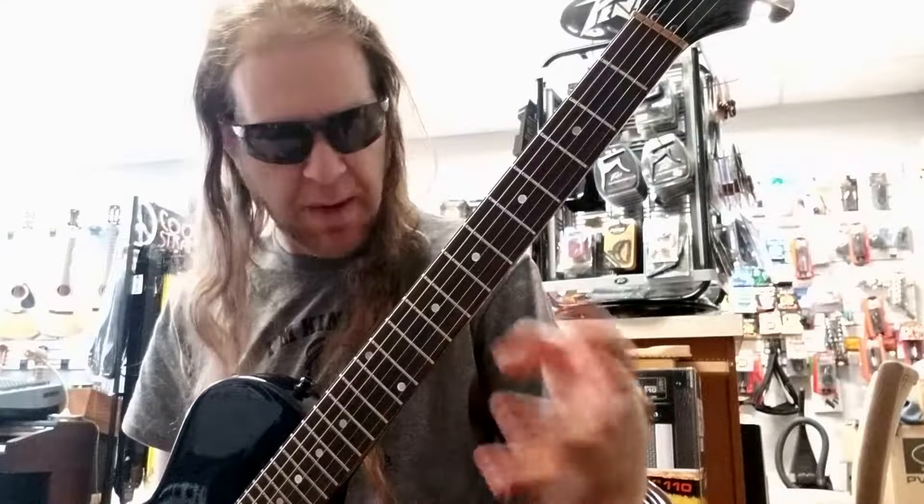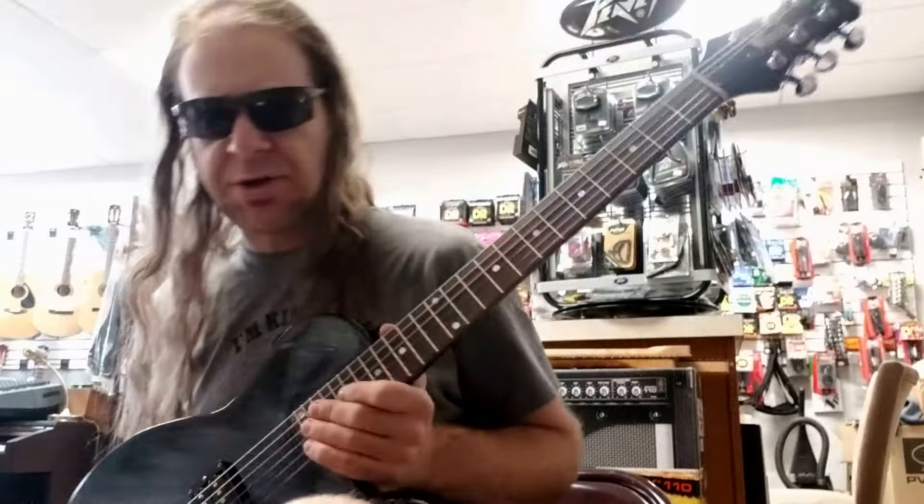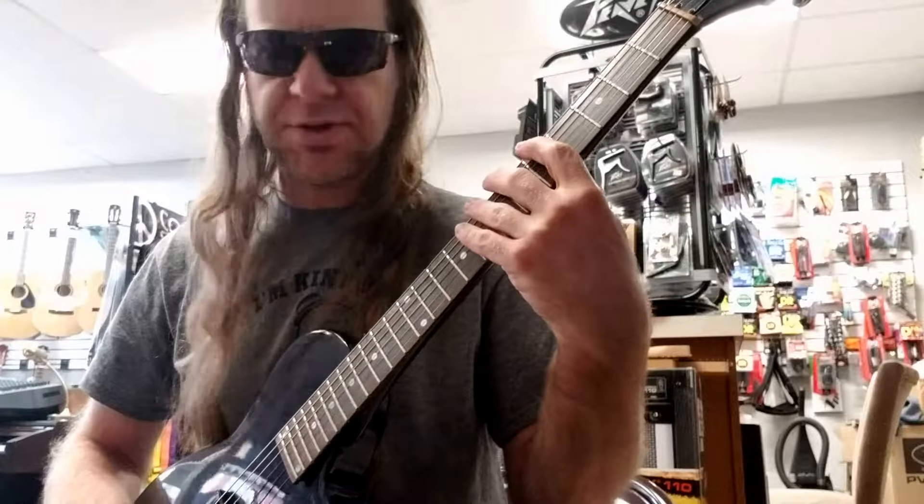Just memorize it. Here's my mode that I've got down — what do I change? We're starting on the G now. It was originally the Dorian mode, and it was just like this.